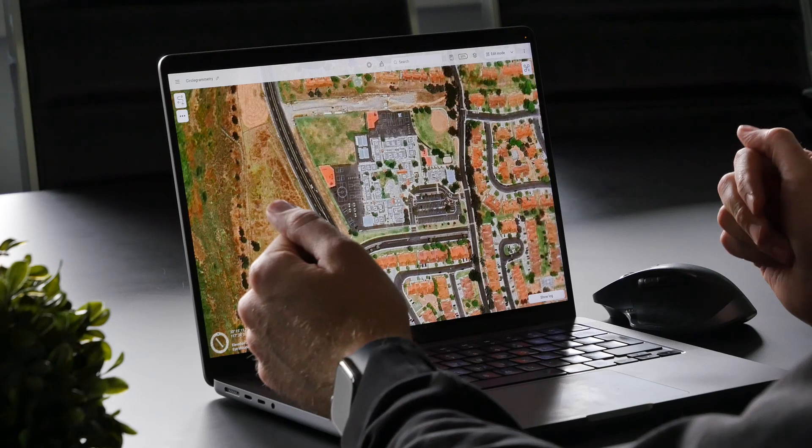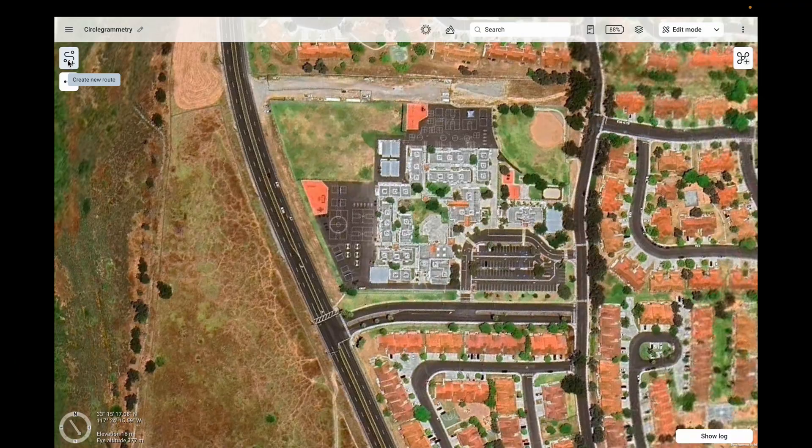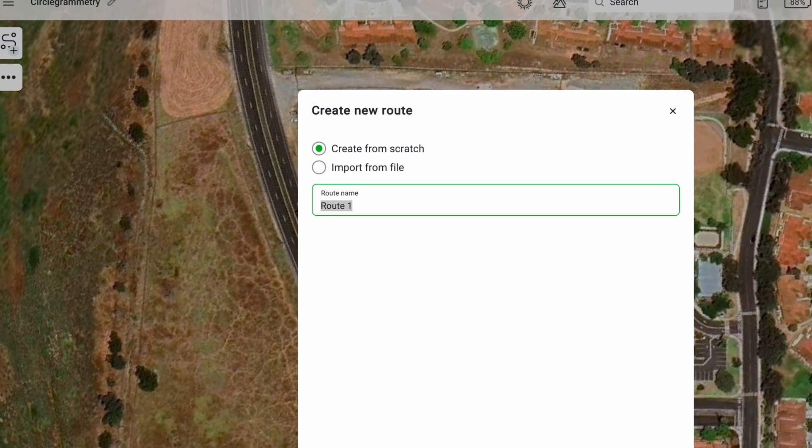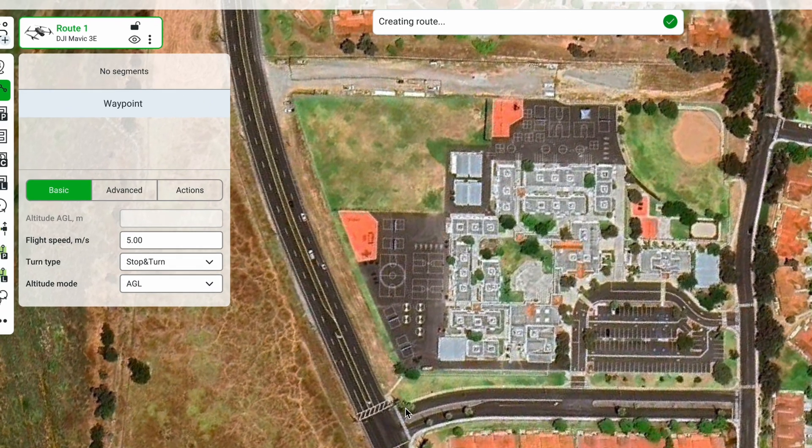Here we are already inside of UGCS. Let's start by creating a new route — just click here on 'Create a new route', then click 'Next'. Let's select the drone profile. In this case, I'll be using the DJI Mavic 3 Enterprise drone. And let's click 'Done'.